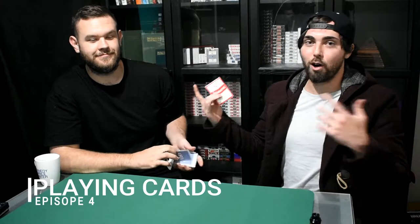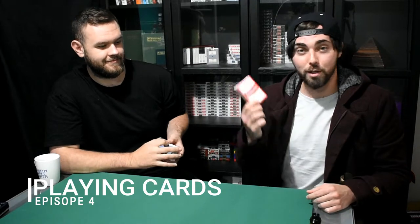Hey guys, Steve Byron, Card Sessions here. Today we're talking about, you guessed it, playing cards. We're going to be looking at the cut, the finish, and the stock on playing cards. There's so many out there, so we're going to jump in, have a look, and see what maybe is going to be your next deck of playing cards. Let's do it.